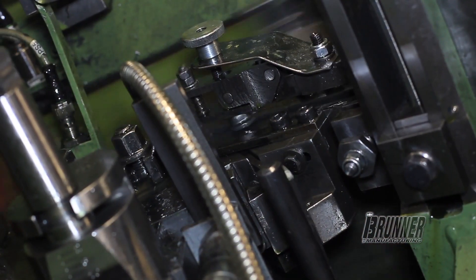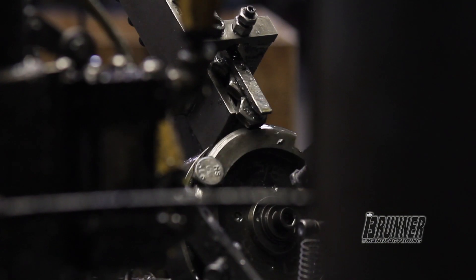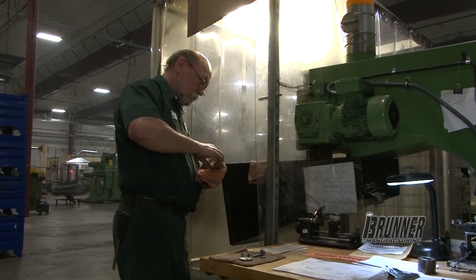We're forming the extrusion down for making the thread. The bolt has been fed out of that area, up a track, and we cut a chamfer in the bottom of the bolt, so you have a nice lead to keep from having thread damage on the first threads and an easy start for your nut.